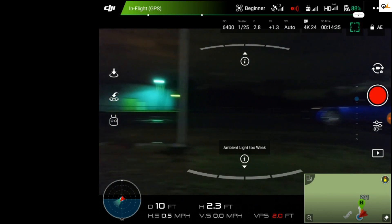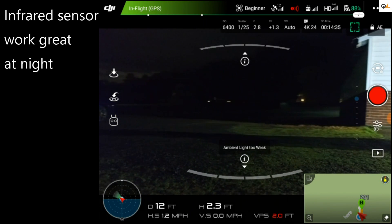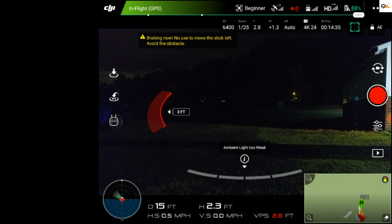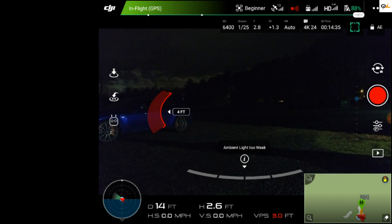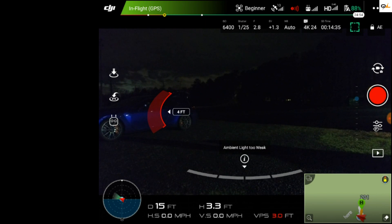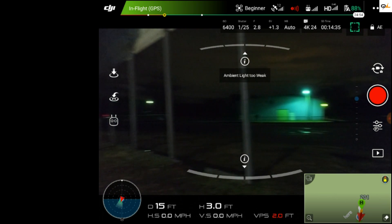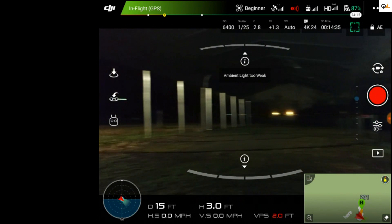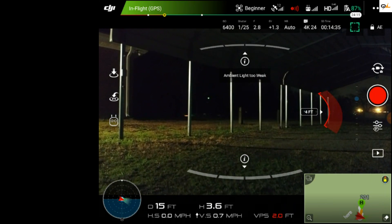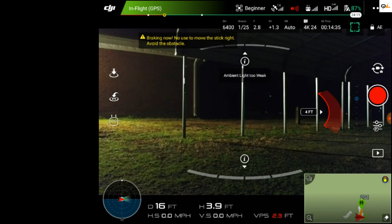So I'm going to turn it to the side and see if it picks up the bar. Yes, it's picking up the bar. So at night the infrared works well on the bar. Let's turn it around — and it looks like it's picking up the bar on the other side as well.